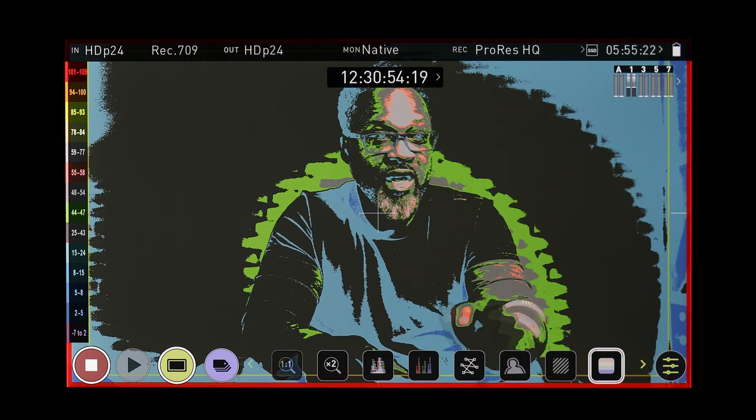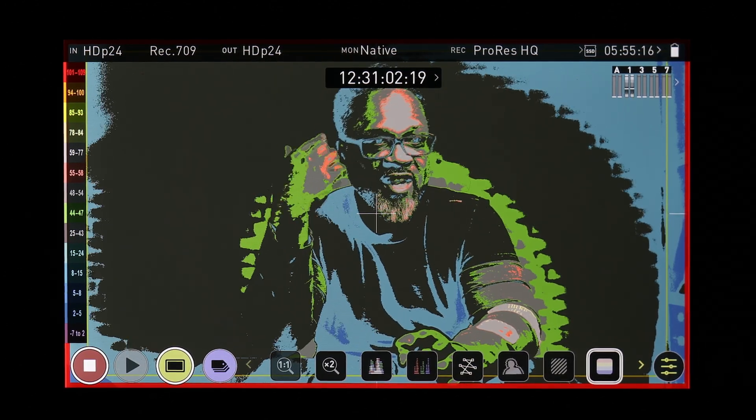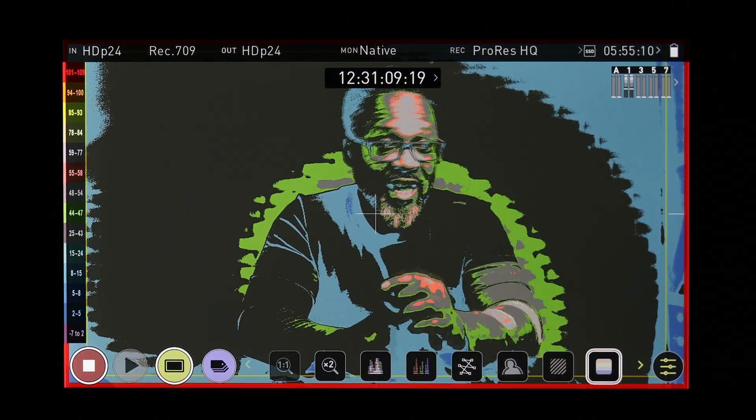That's where I like to be in terms of my brightest part of my face. The reason for that is I like to expose slightly brighter than the scene, because when you add shadows you kind of introduce a little bit of noise. I would rather bring the shadows down to keep the image as clean as possible, so I tend to slightly overexpose my image. If you look at the Atomos Ninja, you can see this side of my face is a darker gray, which is great — nice gray for shadows — and then a nice transition to the greens, gray, and orange, with the lighter part of my head being the brightest.